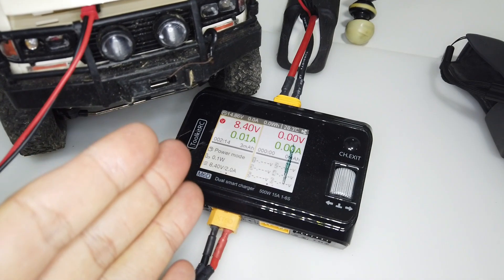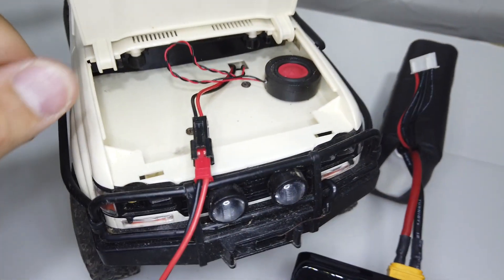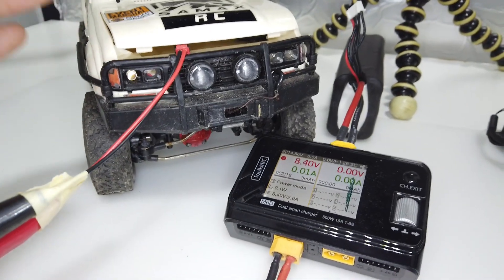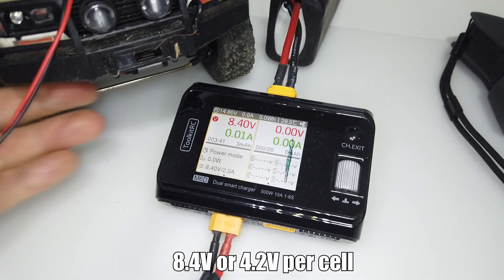So we have a voltage regulator here that can output the desired voltage that we want — this will act as a battery to supply the power to the receiver. We have a C54 with a RAS V3 over here. We have set 8.4V to simulate a fully charged 2-cell battery.